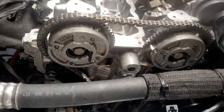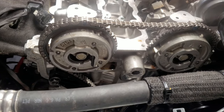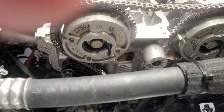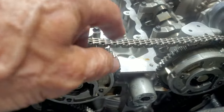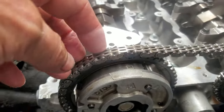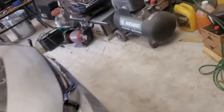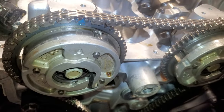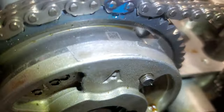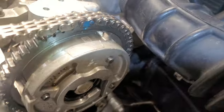This is the timing chain going on this 1.5 liter engine, 2018. There are two 15 millimeter bolts here — they only go on one way. Let me get my flashlight and show you the alignment dots. As you can see, there's one on that side.